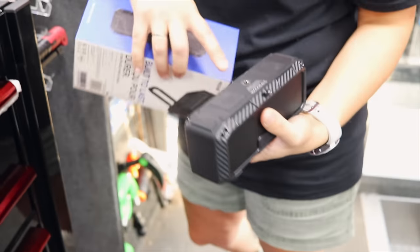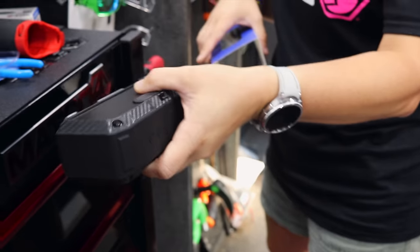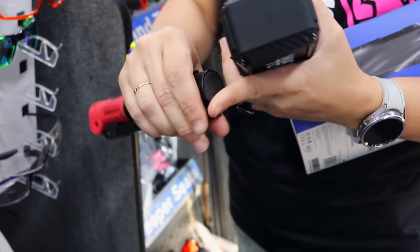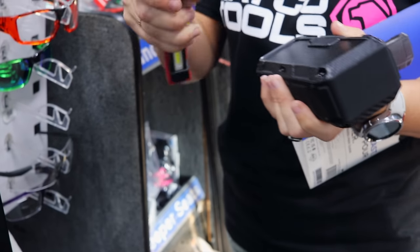It also has padding on the bottom, so when you do stick it on your toolbox it's not going to scratch it — as long as you clean the bottom off and there aren't any drill bit shavings on there. We have a light that has felt on it, and somebody left a staple on there and it just took it to the side of the box.